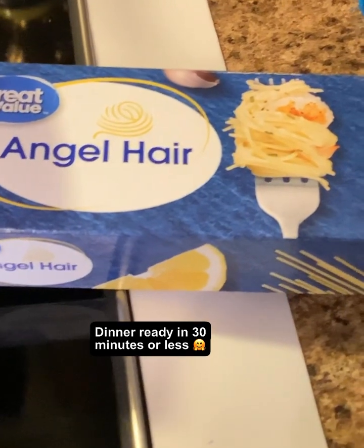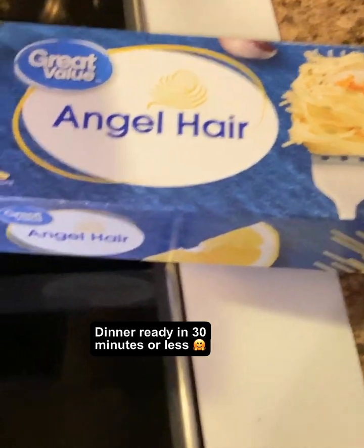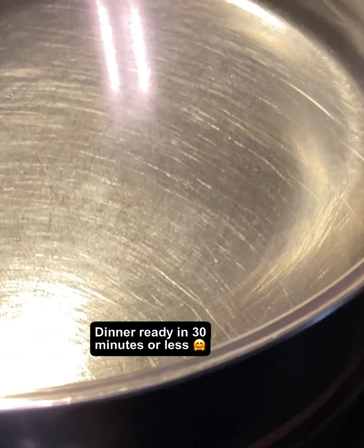In the meanwhile, go ahead and get some angel hair pasta — angel food, I was fixing to say. And go ahead and boil it as directed.